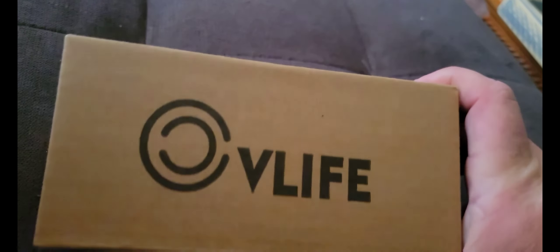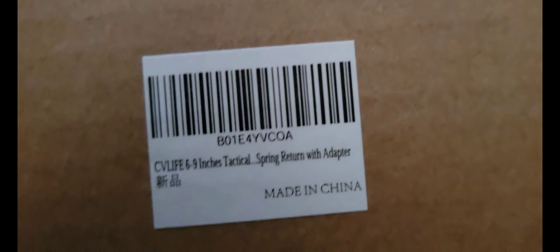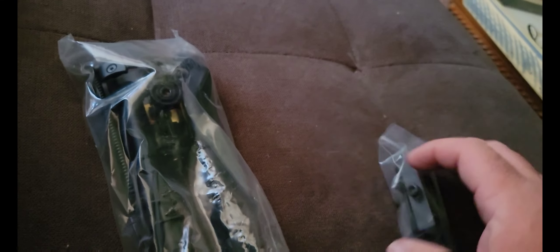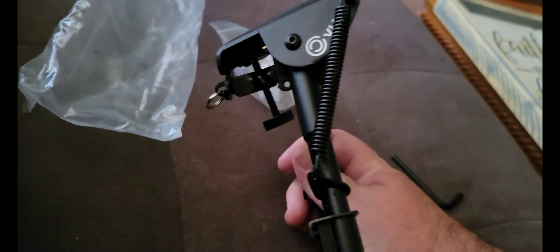Hey guys, Ted here. Thanks for visiting our channel. So today we got a little unboxing for you. I picked up this CV Life bipod — it's a CV Life six-to-nine inch tactical spring return with adapter. Let's open it up and check it out. So what comes with this is a little adapter here, and this is the bipod.